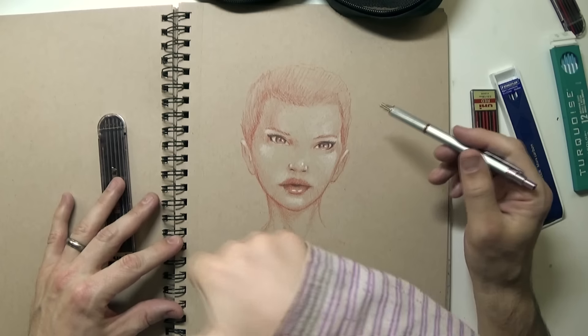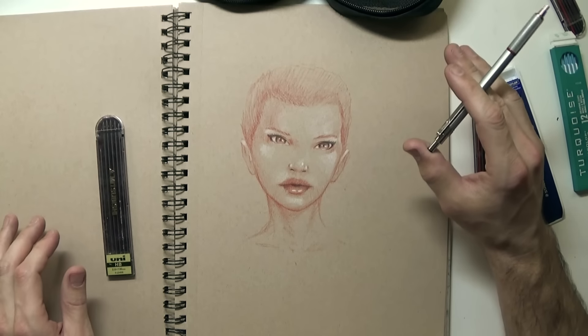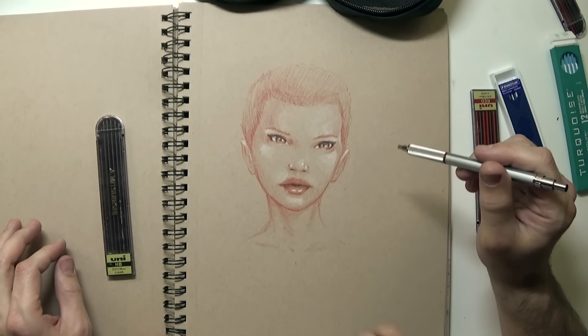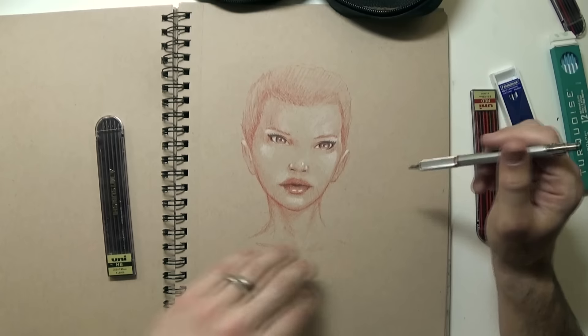Elena thinks this one is good and pretty. She has short hair, which I think is neat to do sometimes — because some girls do and some girls don't.